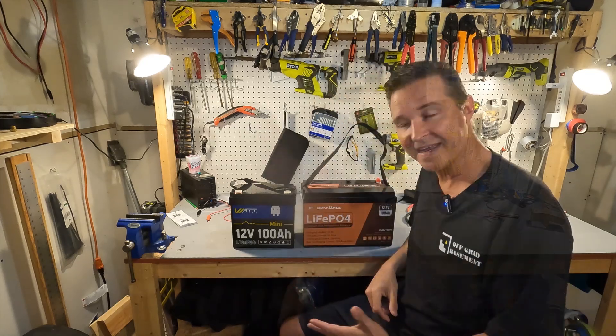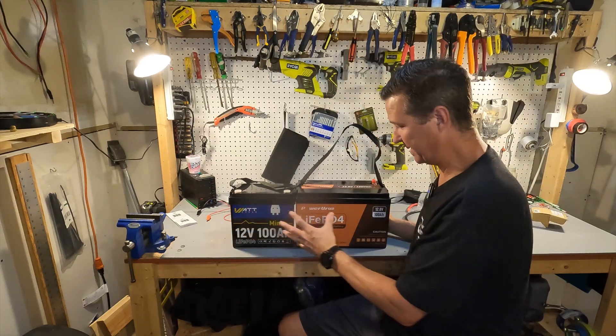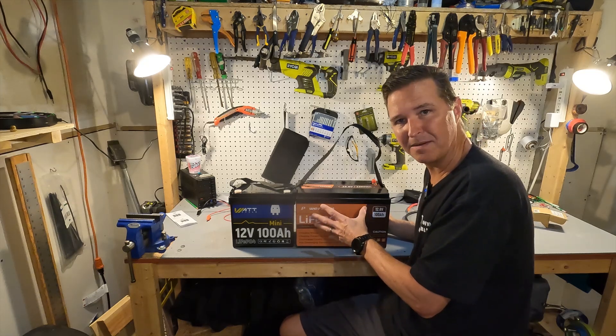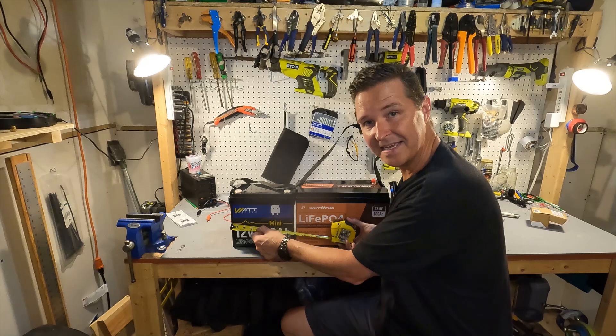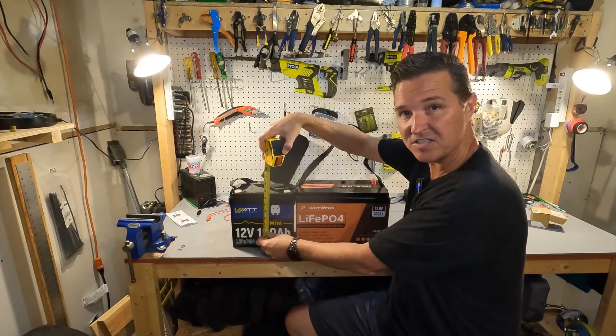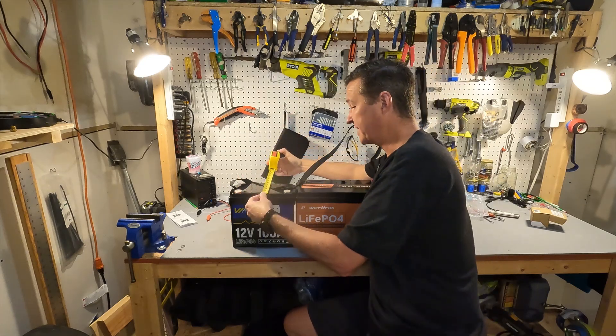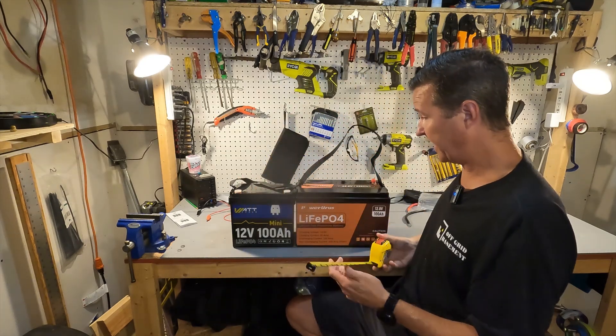As you can see, there is a big difference between the mini and the regular — I believe it's a Group 31 standard size battery. The mini is eight and a half inches long, about eight and a half inches tall, and the depth is right around six inches.